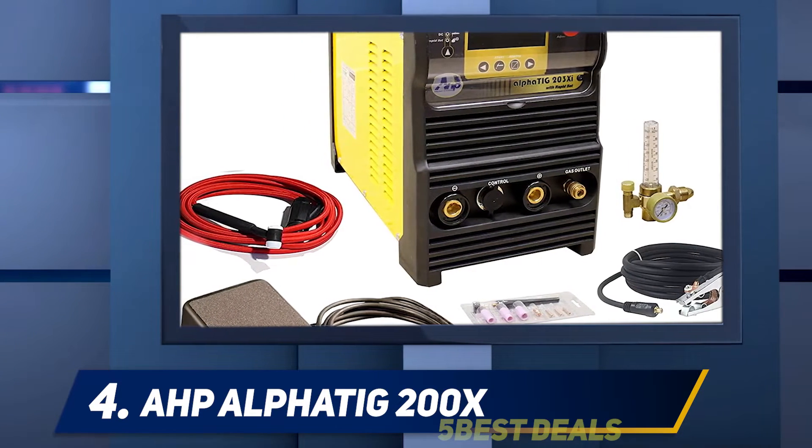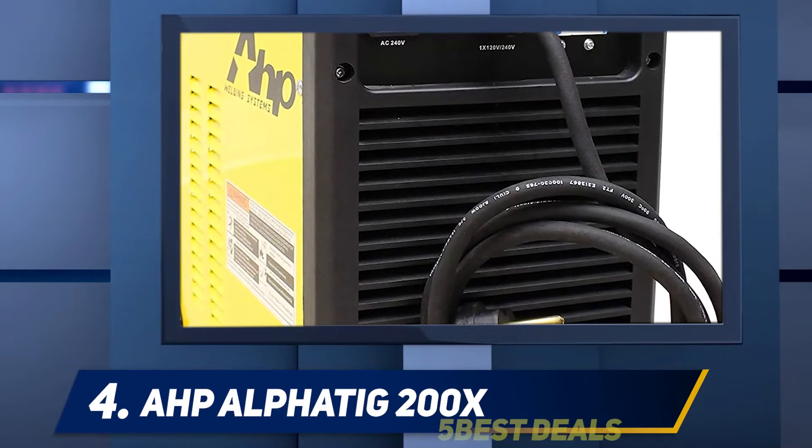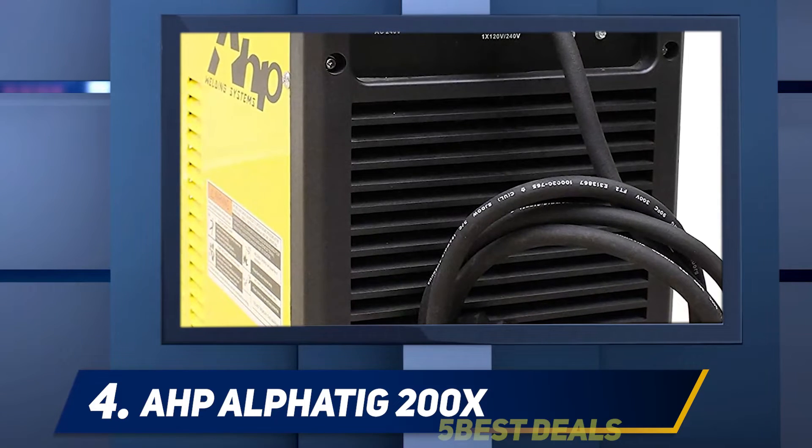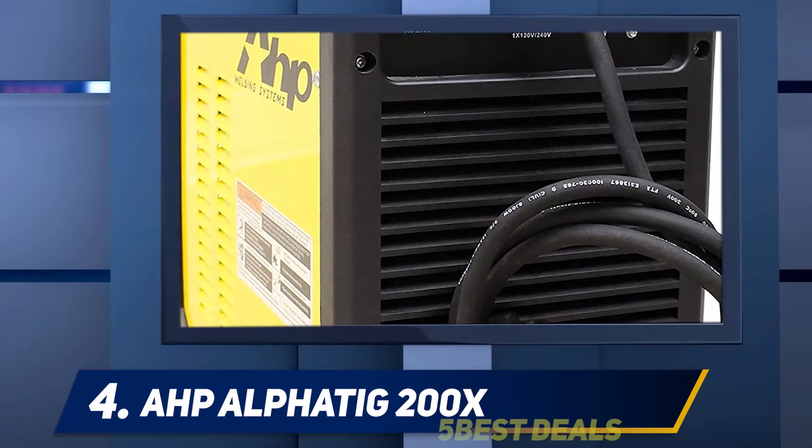This machine is constructed for all metals like stainless steel, alloy steel, aluminum, copper, mild steel, and more. It can weld efficiently and perfectly any thinner metal — for example, 1/4 inch aluminum and 3/4 inch steel.